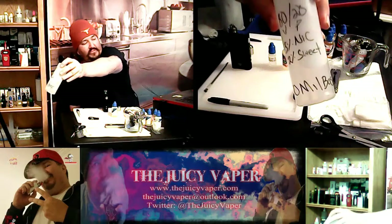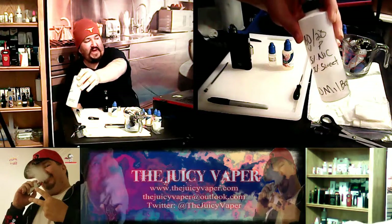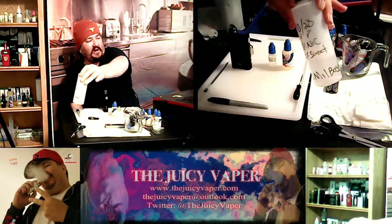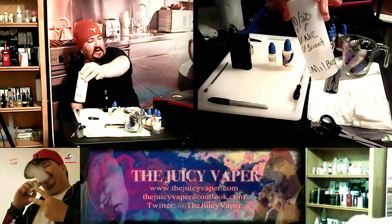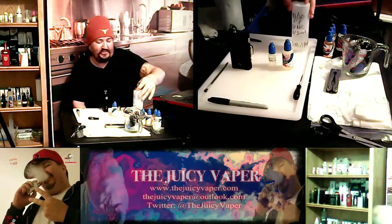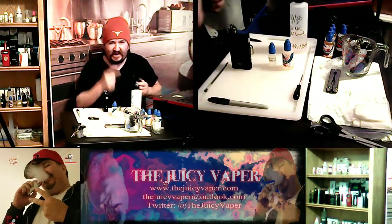I like to pre-blend my base. My base, as you can see, is 80-20 VG to PG, 5% milligram nicotine by volume, and 2% sweetener. That helps because once you've pre-steeped all this stuff, all you have to do is add the flavor and you're good to go.